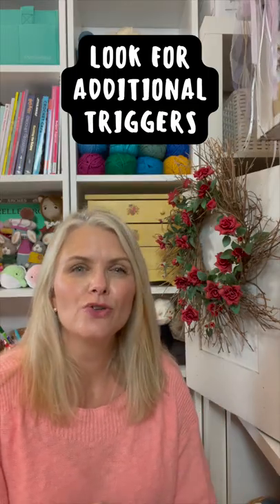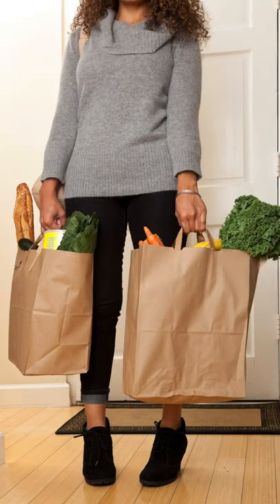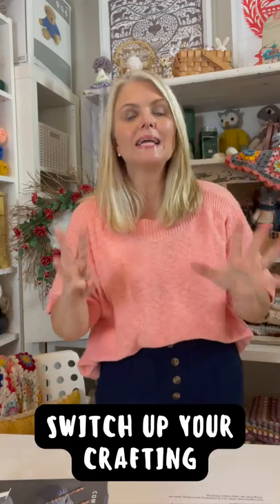Number seven: look for additional triggers, like using cotton yarn which has less stress, or maybe you're carrying heavy groceries, or your dog's leash is pulling on your joints. Number eight: switch up your crafting to give those overused muscles a break.